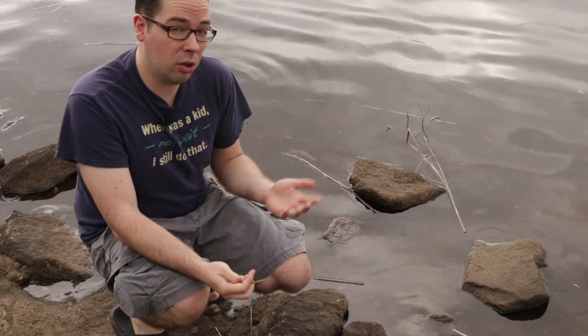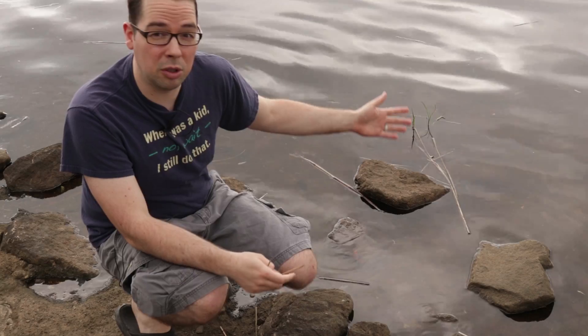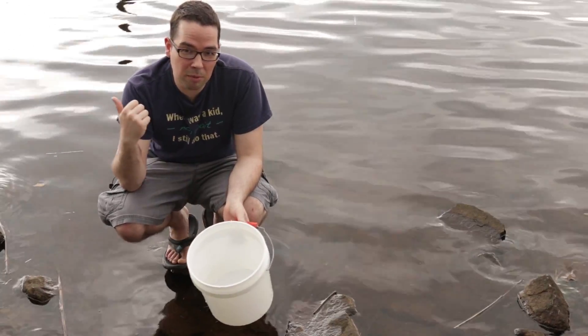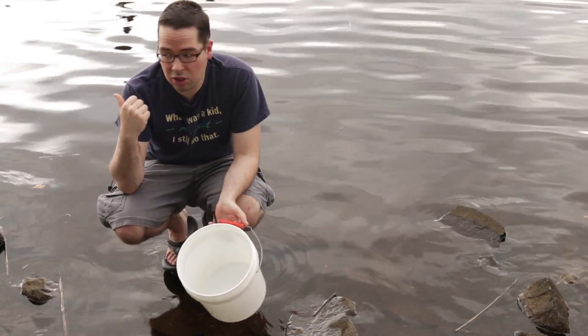We figure no better way to start the culture than have a little bit of a natural kickstart right off the bat from nature. This area is actually concrete and larger rocks, so I'm going to get some of the water from here and then we'll get some gravel and sand from a different area just a little bit up ahead.